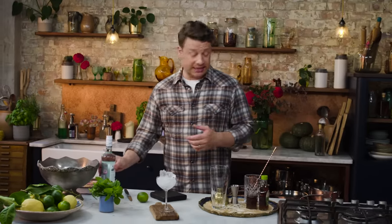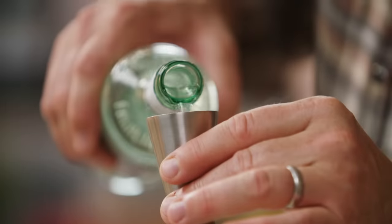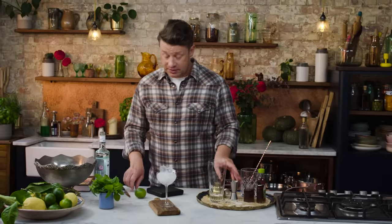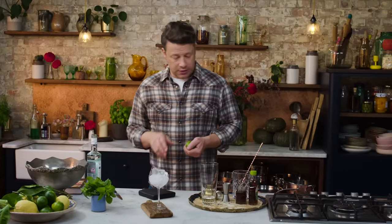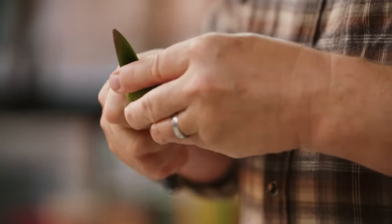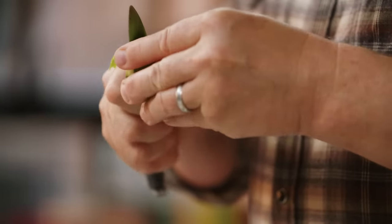The Royal Mojito kicks off with some lovely white rum — 50ml. You can use a little measurer like that, 50ml straight in. Then 25ml of lovely lime. So with the lime, if you want to use a little bit of the zest for garnish, I think it's quite nice, smells nice.